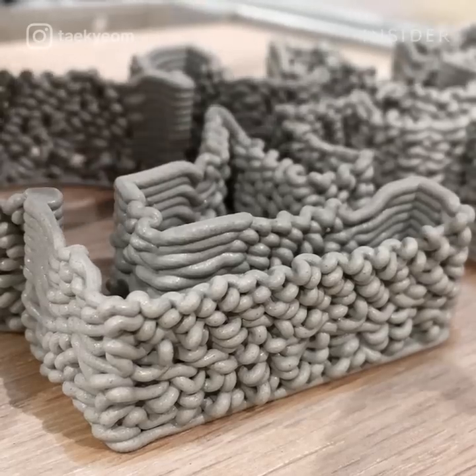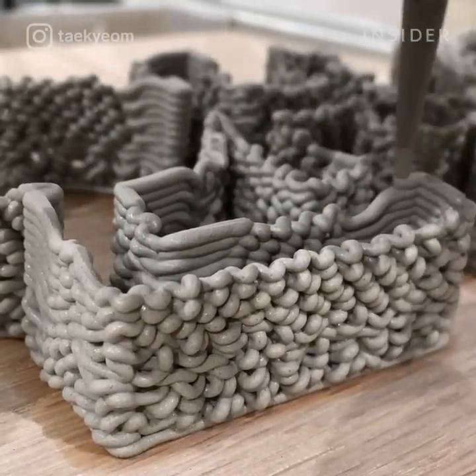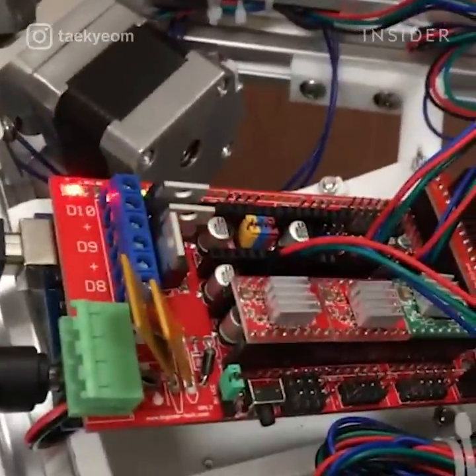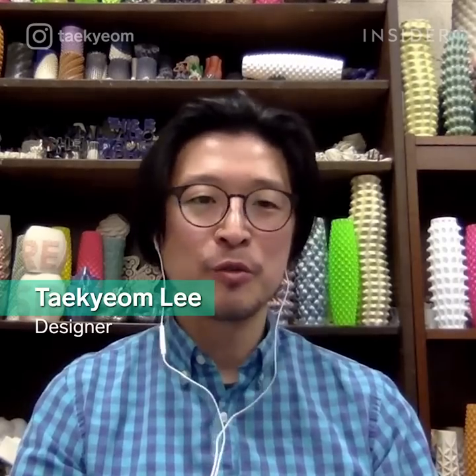It all started when Takeyom graduated from graphic design school. He no longer had access to their studios, so he bought a do-it-yourself 3D printer. When I started working with this one, the tool wasn't even available, so I decided to make my own tool.